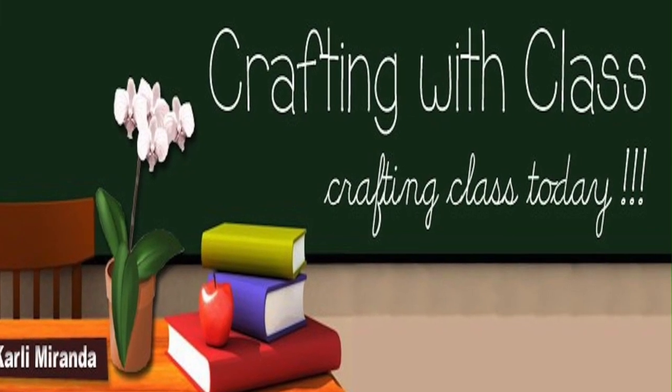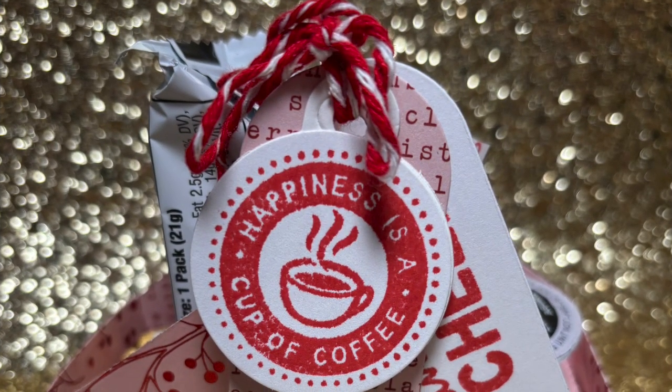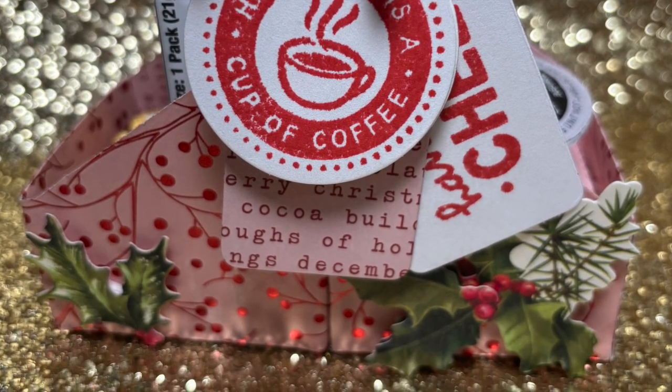Hello everyone, thank you so much for joining me for today's episode of Crafting with Class. Today I'm sharing some projects with the Diamond Press K-Cup Carrier. This is what I'm going to be showing you how to make today — this is the double carrier, and I hope you enjoy.